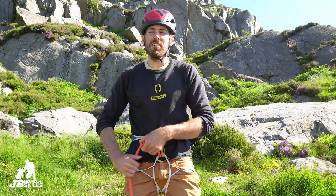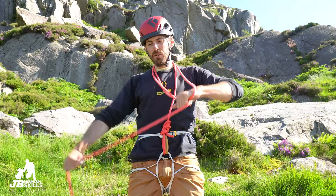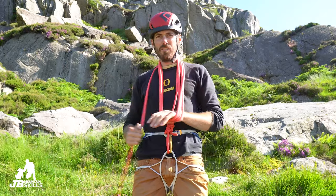Hey folks, welcome to the first in a series of short 60-second videos. We kick off with how to take coils. There are loads of ways — this is my way. Tied in as normal, I'm flicking it over my head.